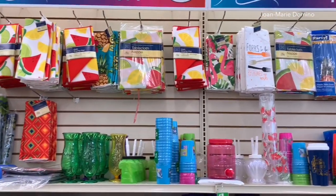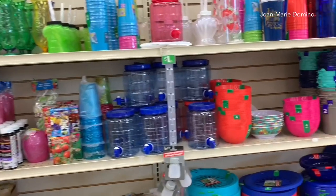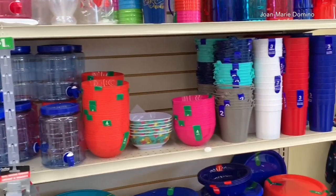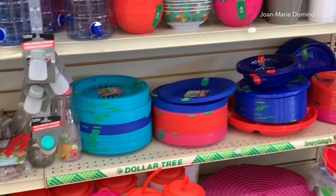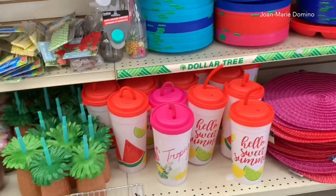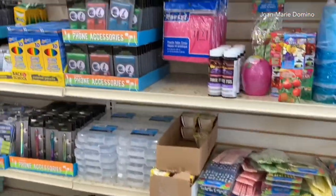So when you first come in they have this wonderful selection of summery things — cups, things for barbecues, things for picnics, little bowls and plates and all kinds of fun things. And they had these humongous cups and coconuts and all of these other things.